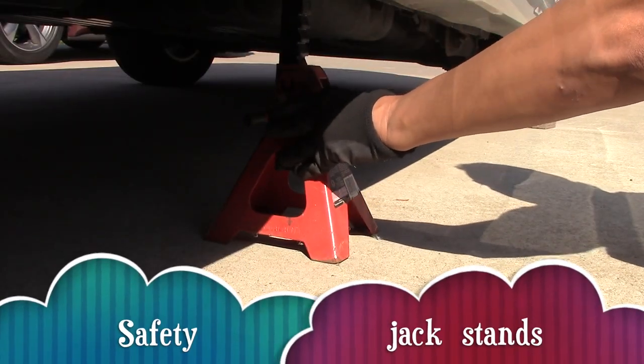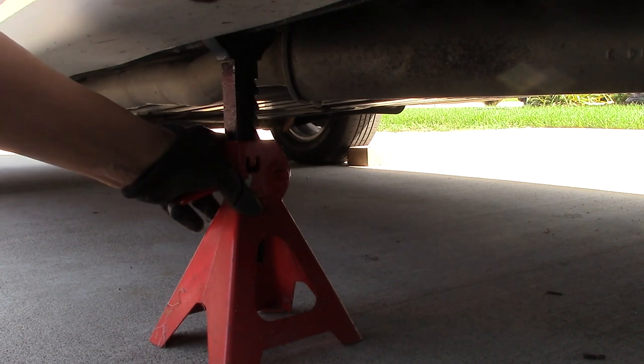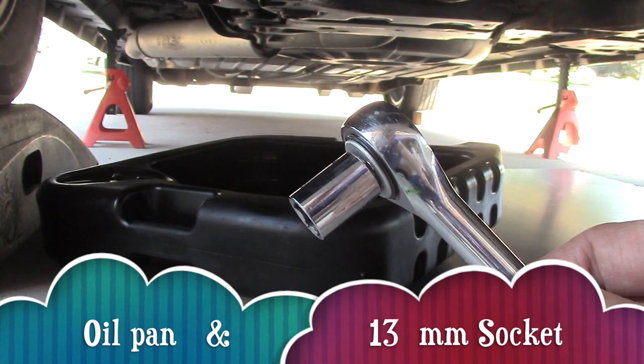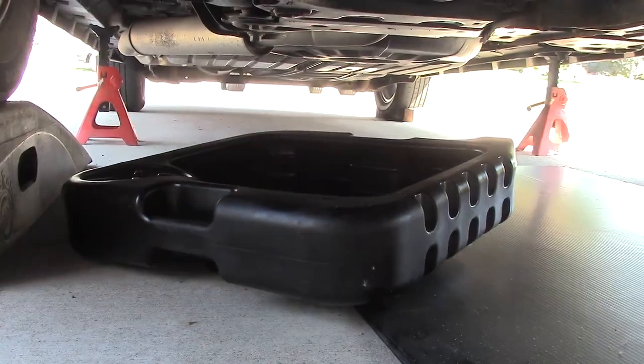I've been using ramps for many years, but if you don't feel comfortable you can use a floor jack. Let's take a look.